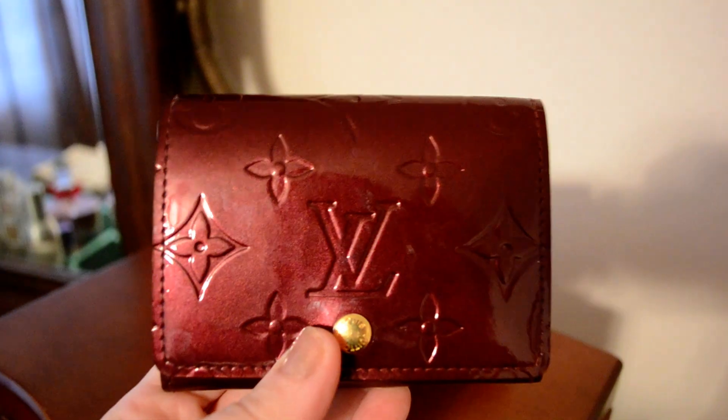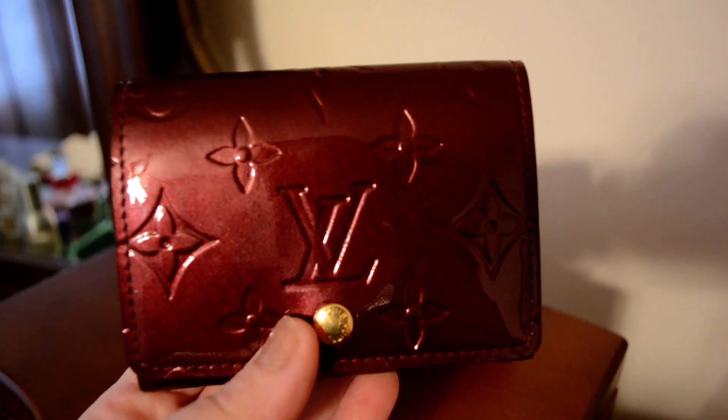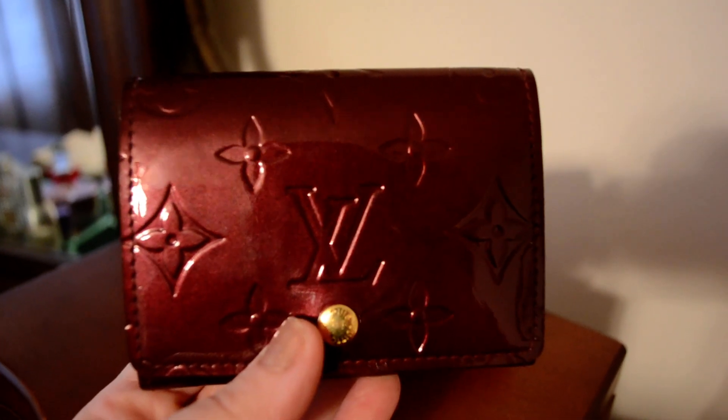Alright, so hopefully that helps answer some questions. This is the Louis Vuitton business card holder in Vernis and the color is Rouge Fauviste. Thanks for watching and have a great day.